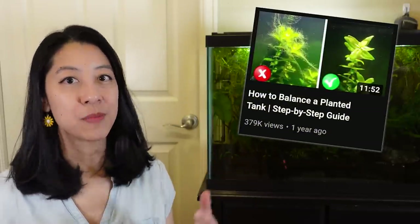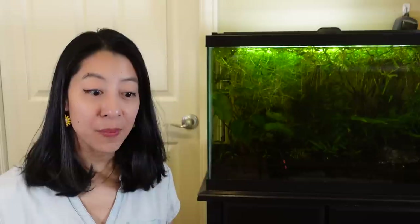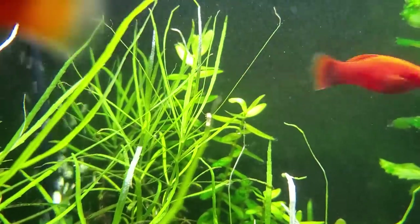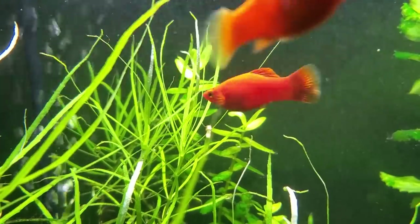Previously, I made a very popular video on how to balance a planted aquarium when it comes to juggling the light, nutrients, and carbon dioxide, or CO2. But today, let's dive deeper into plant nutrient deficiencies. I want to talk about how exactly I figured out what nutrients my plants were missing, the exact nutrient test kits I used, as well as what my fertilization schedule looks like today.